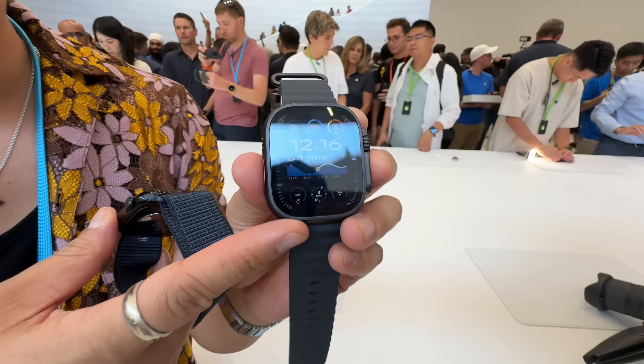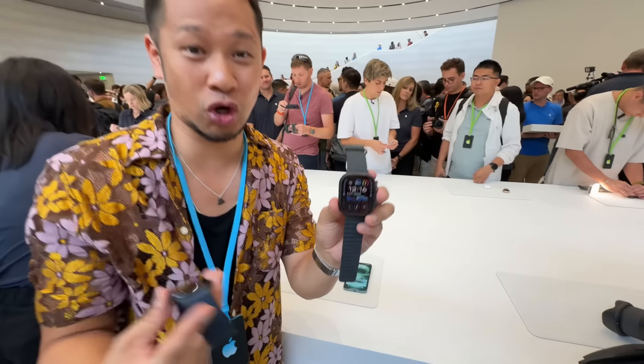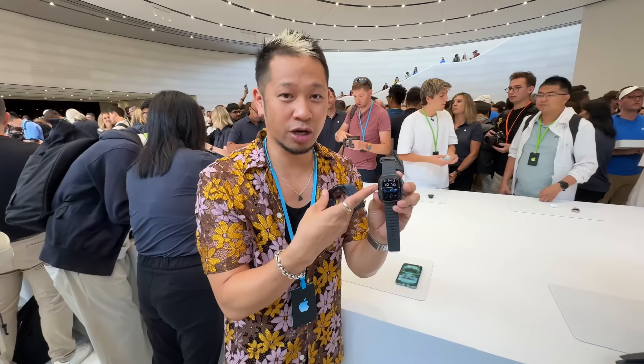It looks so spicy. Everyone's been hoping for a darker Apple Watch. Well, here it goes with the Ultra 2.